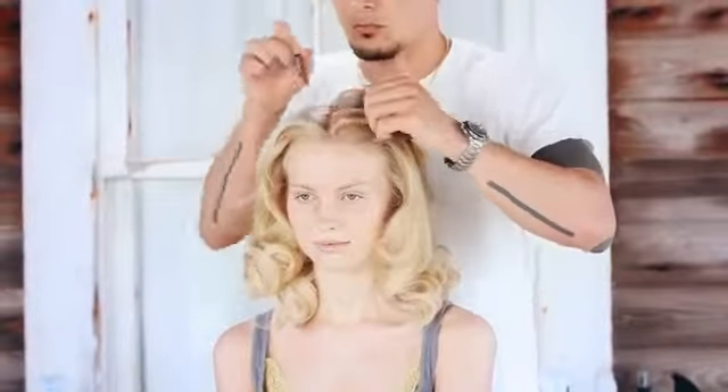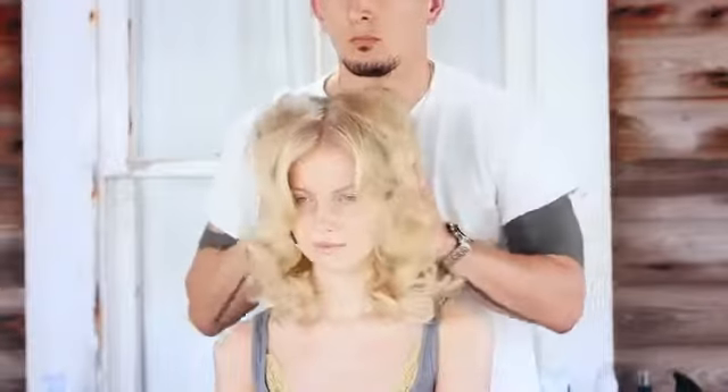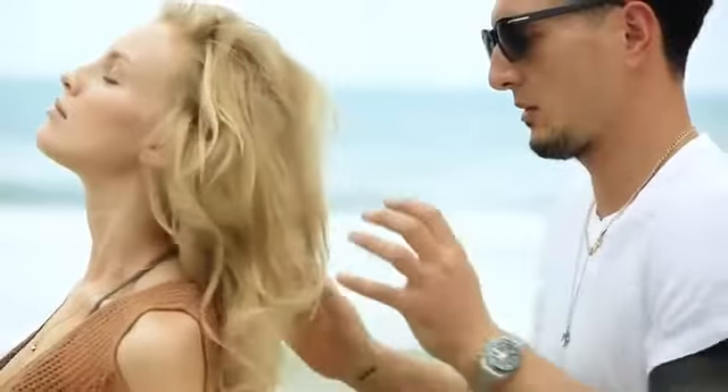Part your hair to your liking and continue to use your hands and fingers to loosen up the curls. If needed, spray more surf spray into the palms of your hands and rake your fingers through the waves for a messier, just stepped off the beach look.